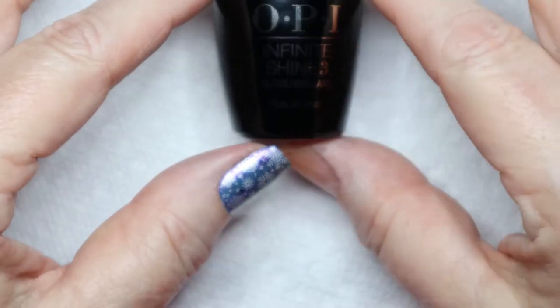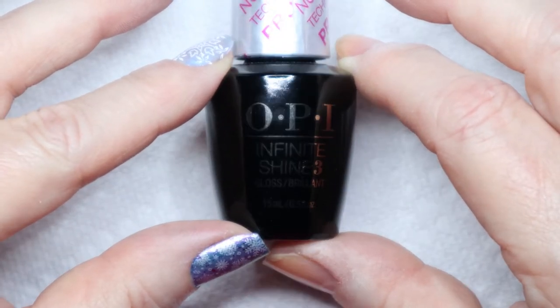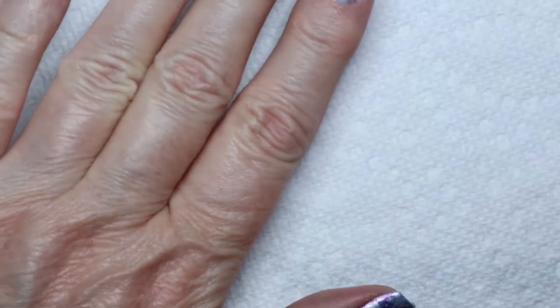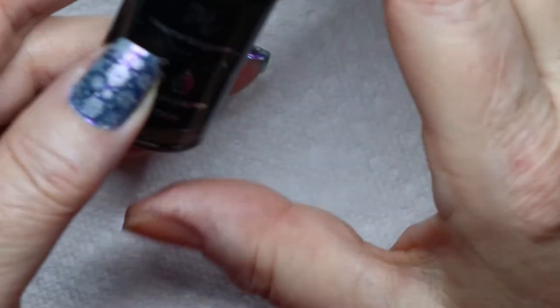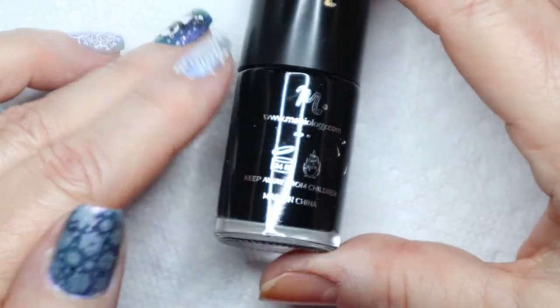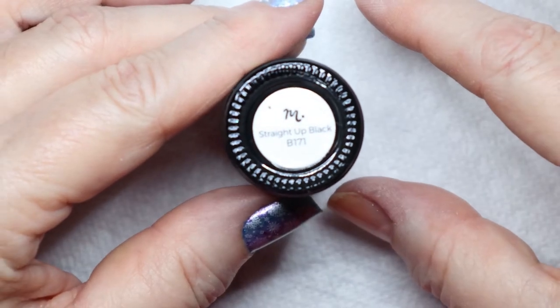I've been using this OPI Infinite Shine top coat lately. It really seems to seal my nails and keep a long-lasting manicure. I also used the black stamping polish for the bear — this is Mannyology's regular black. It's straight-up black.